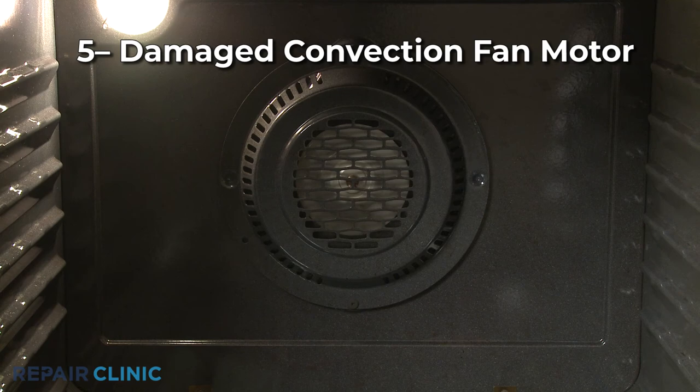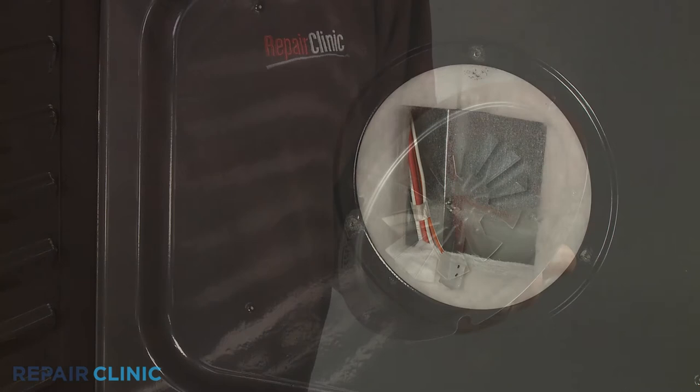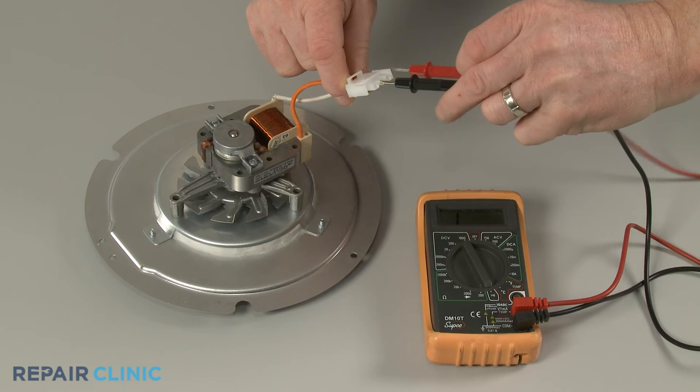In a convection oven, a motor drives a fan to circulate air inside the oven cavity. If the fan motor is damaged, the temperature inside the oven will be inconsistent. If the fan blade is difficult to turn by hand, it's likely that the motor bearings are worn out. You can also use a multi-meter to test the motor for continuity to determine if the part has failed electrically.